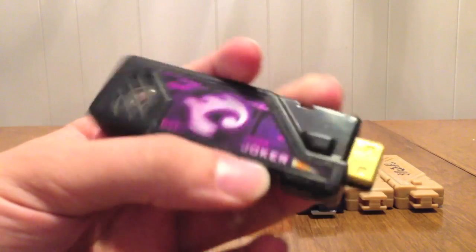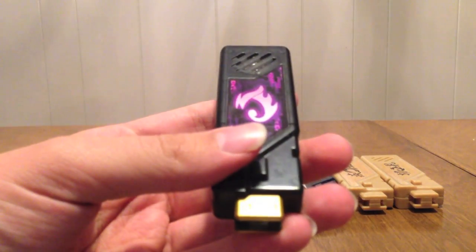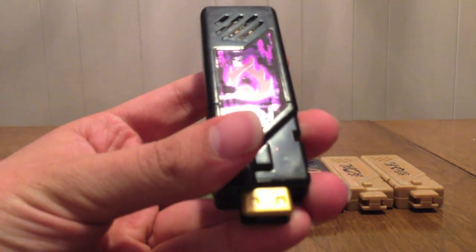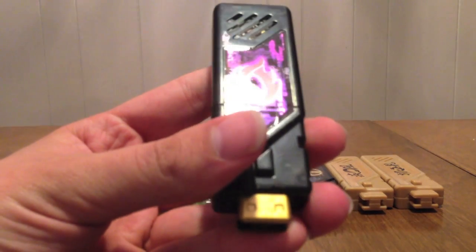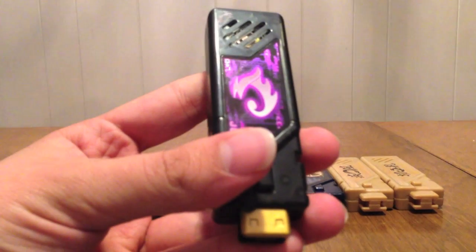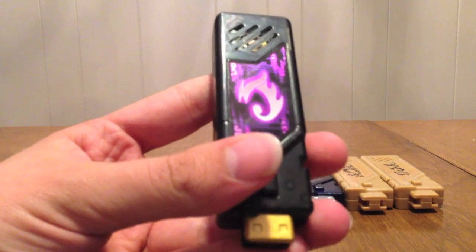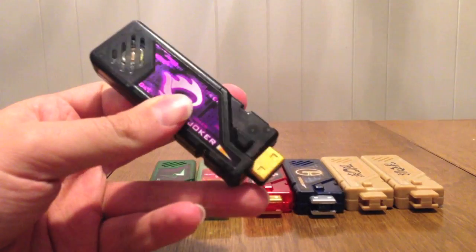We have Joker. You see the J, and you see the word Joker here. When I hit the button it says 'Joker!' — that's the first sound. Then the waiting sound, and activation: 'Joker!' So that's the sounds for Joker.